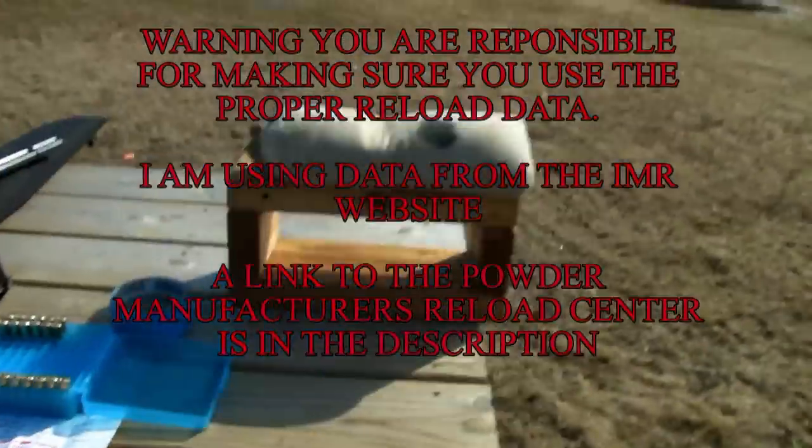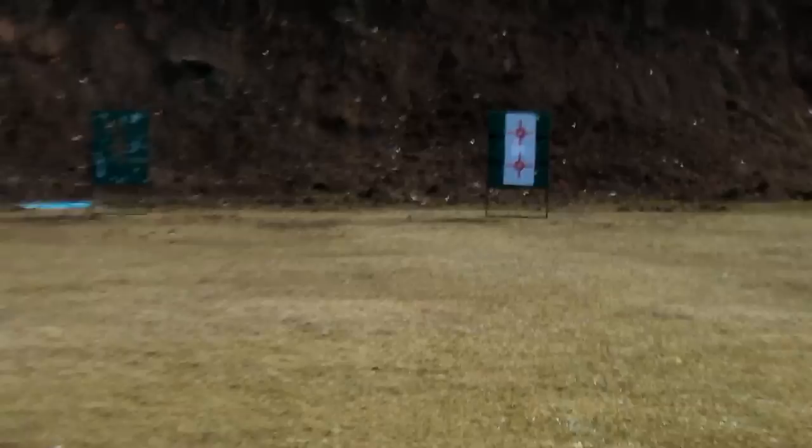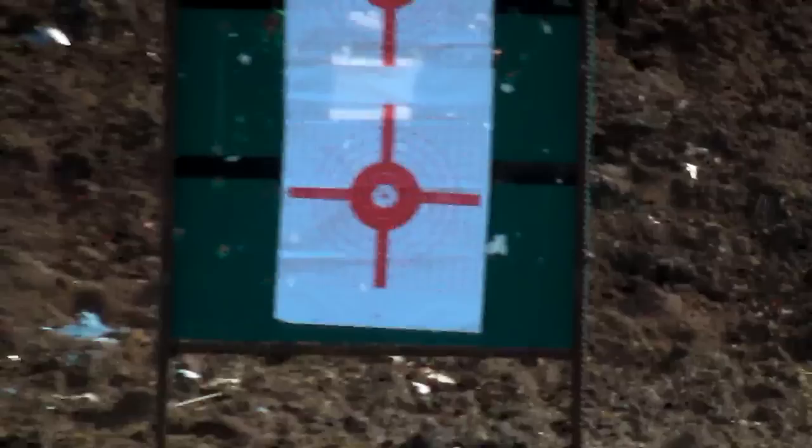My target's set up about 50 yards away. Zoom in on that. I'm going to be shooting at that lower target. I tried 18.5 grains on the upper. I'm shooting at that lower one now.